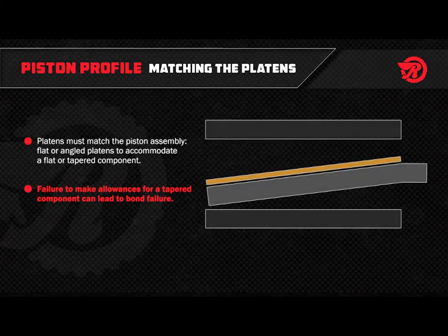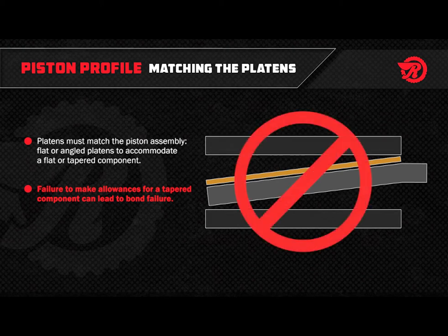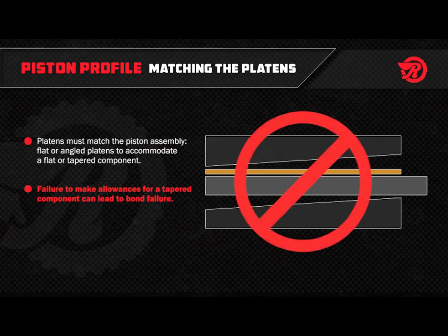For example, if the platens only contact the inner diameter of the torque converter ring, expect low adhesive shear strength on the outer diameter. If the platens only contact the outer diameter of the torque converter ring, expect low adhesive shear strength on the inner diameter.